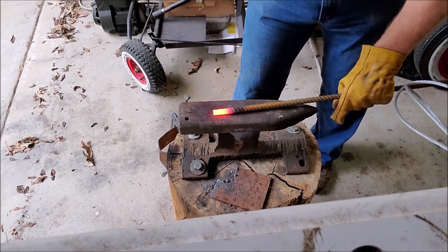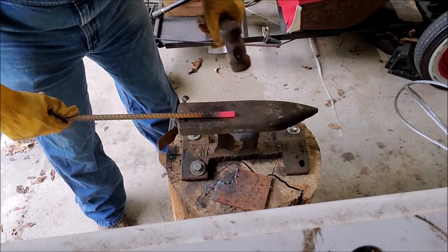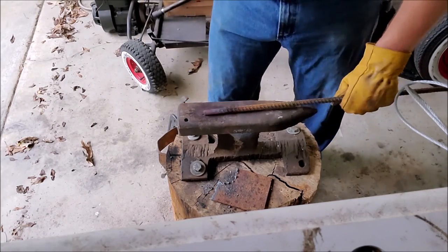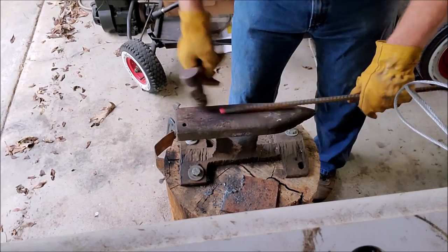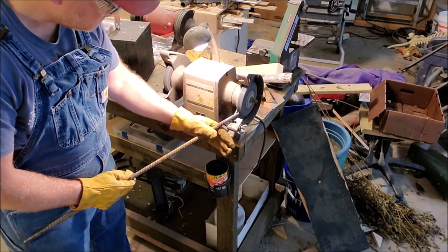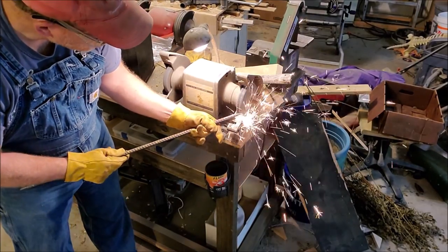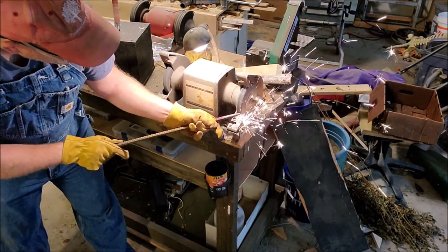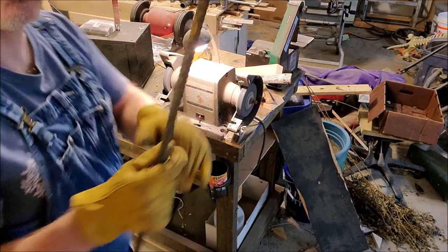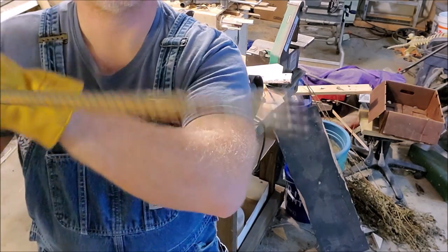I'm not a blacksmith, just some skills I've been picking up. And here's the thing: you don't have to be an expert at what you do. You just have to get out there and do it. You learn and develop skills while you do it, and you get better and better. Now that I've made the tapers, I'll finish off the point with the grinding wheel. That'll help the tine to poke into the ground really easily.